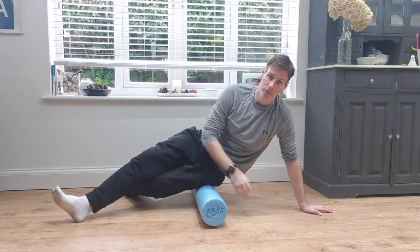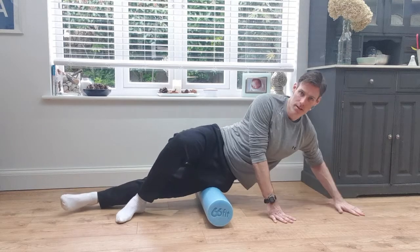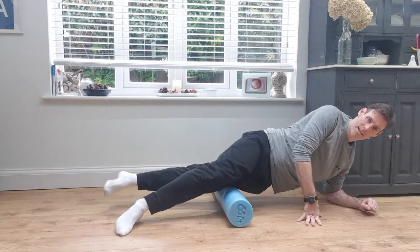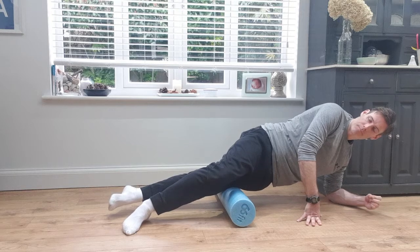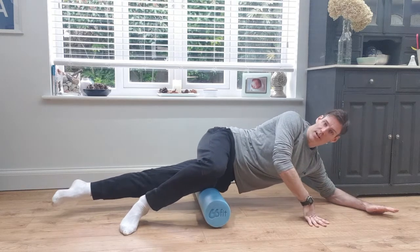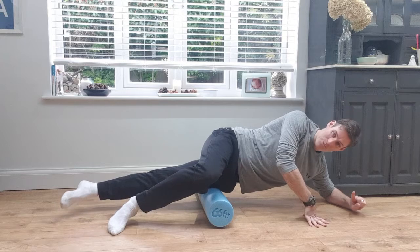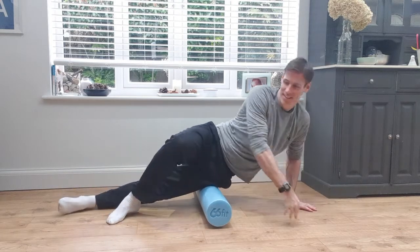I'm on my side here, making sure I don't lean all my weight on it. You can be a little bit higher — I like to rest on my elbow and just gently roll up. Again, looking for those tender spots. If I find them, I stop and sit on it, or do a little pulsing movement backwards and forwards. Of course, you'd do both sides. This one is the killer — a lot of people when they first do this are like, 'Oh my god,' eyes watering.